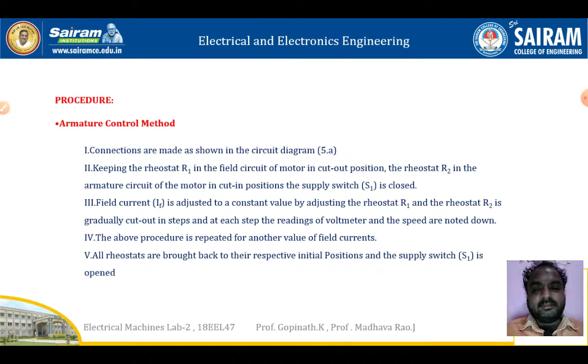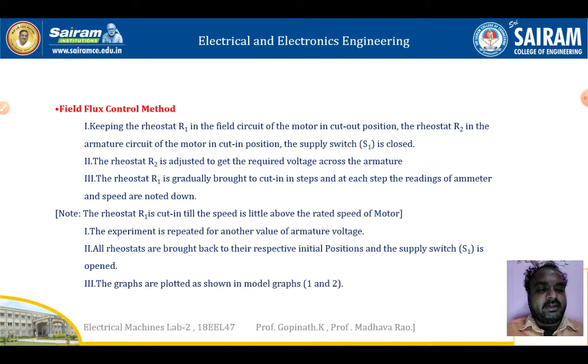Next we will see the field flux control method. Keep rheostat R1 in the field circuit of the motor in cutout position. Keep rheostat R2 in the armature circuit of the motor in cut-in position. The supply switch S1 is closed.